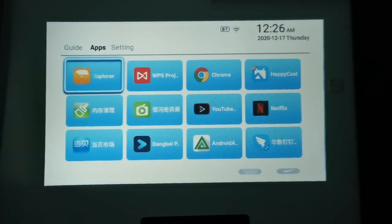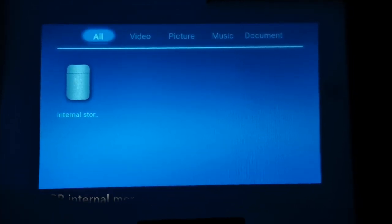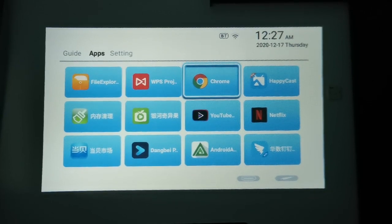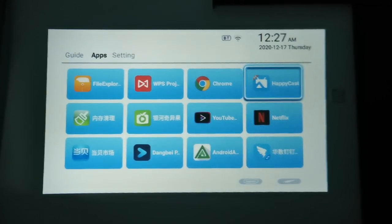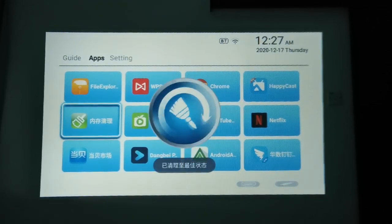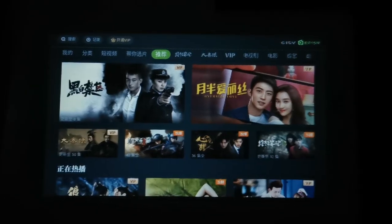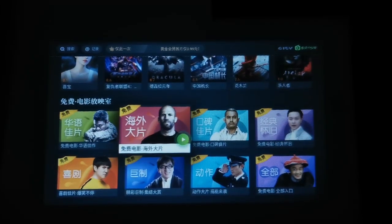But let me show you what I've done with my projector apps. File Explorer is the built-in one — you can store video files, pictures, music, or documents inside the projector, though it has a small memory capacity. I use it mostly for apps. I've also installed Chrome. HappyCast is an Android app that lets me project my laptop onto the projector without any HDMI cable — I'll show you that later. There's also a memory-clearing utility, and a Chinese built-in app with some movies, mostly Chinese but some English shows as well.